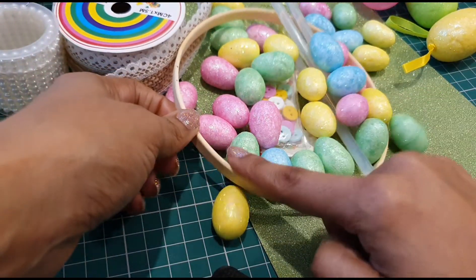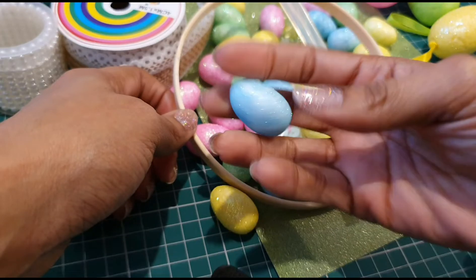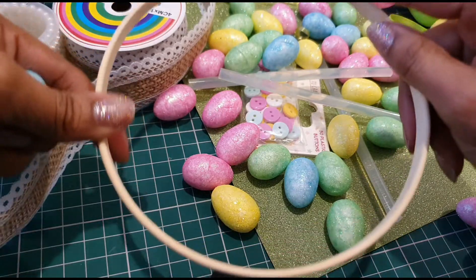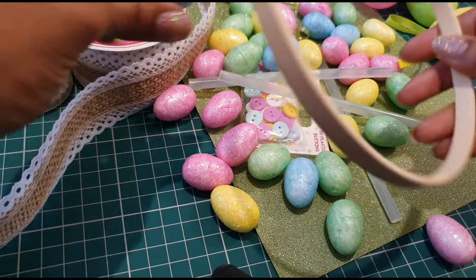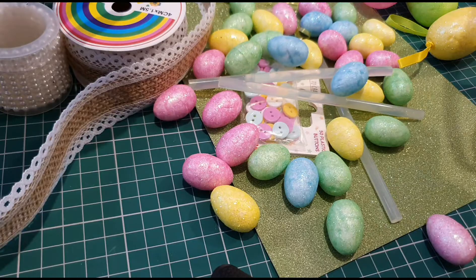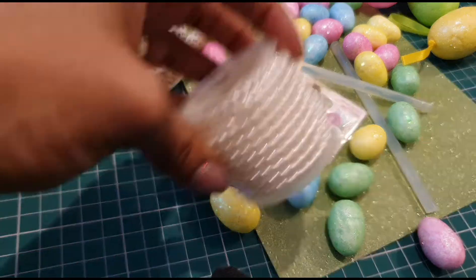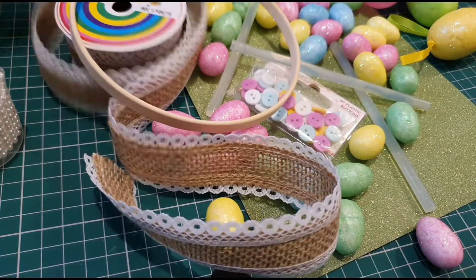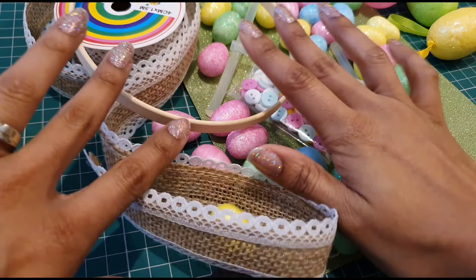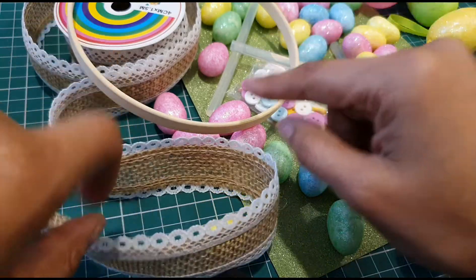I was going to use this ring but I want to use it for something else, and these are polystyrene so they don't really stick to the wood. I'm going to use it as a template to cut out a circle from the card and then decorate a little colorful wreath, mainly for the kids. I've got some little buttons, some pearls, and this ribbon as well. Don't forget to thumbs up and hit the subscribe button if you haven't done so already!